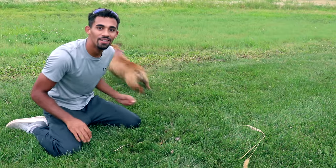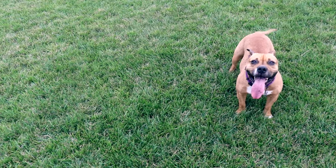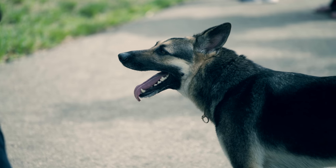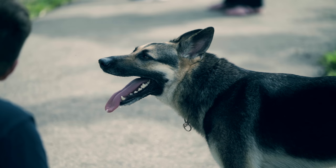All dogs could benefit from fetch. Fetch is one of those things that provides both mental and physical exercise for your dog, and that is super key in being a dog owner — making sure you're meeting your dog's needs both mentally and physically.